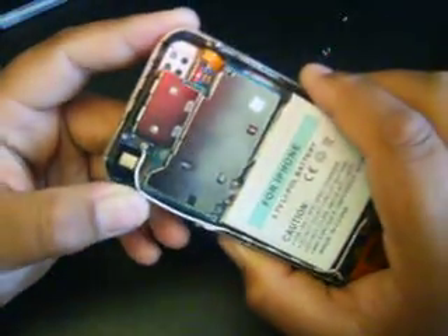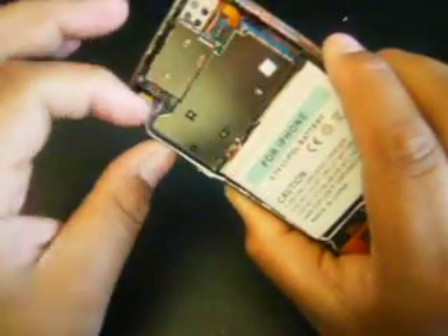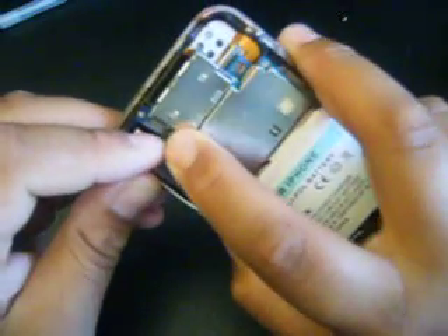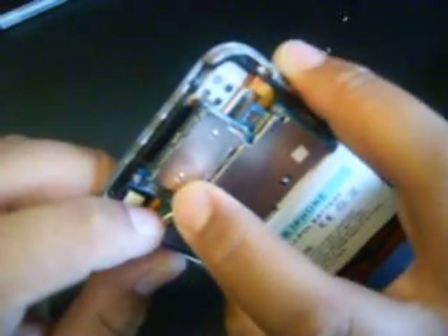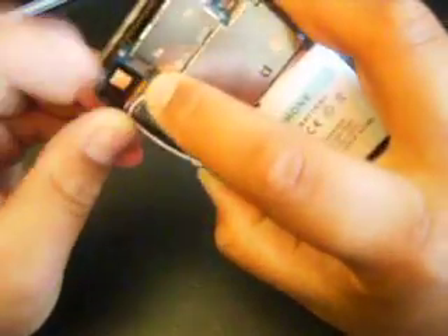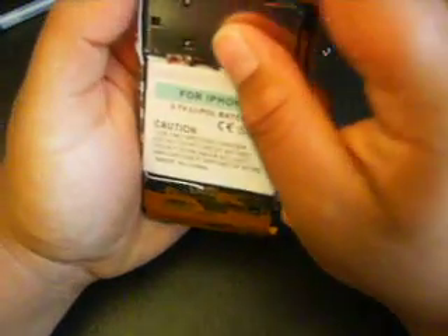Now you want to grab the antenna cables and you want to stick them right where the holes are. You'll be able to see where you're supposed to put them. Take your time — you don't want to damage any of them because you can bend the hole. Just be nice and easy, take your time and snap it in there. This part might take a while sometimes, so just be patient.